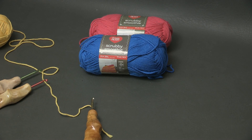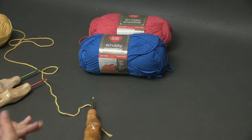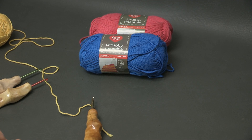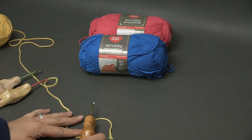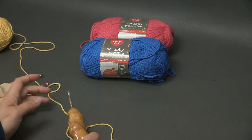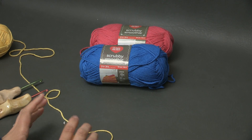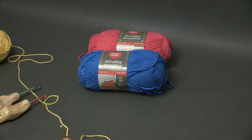Hi everyone, it's Nadia from Yarn Utopia. Today we are going to be working with the Stitch Gallery and Glossary, doing episode 24. We are going to be making the Moss Stitch, which is also known as the Granite Stitch or the Linen Stitch. It has multiple names, but it's mostly known as the Moss Stitch.